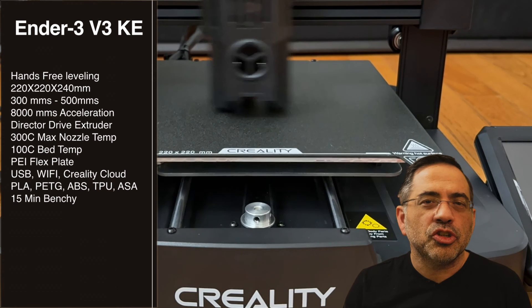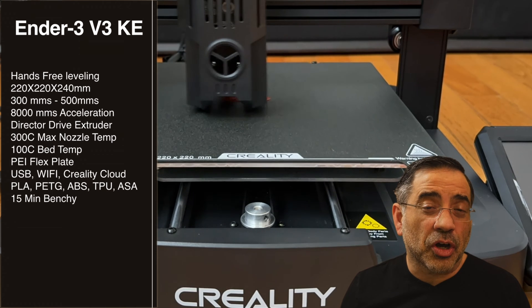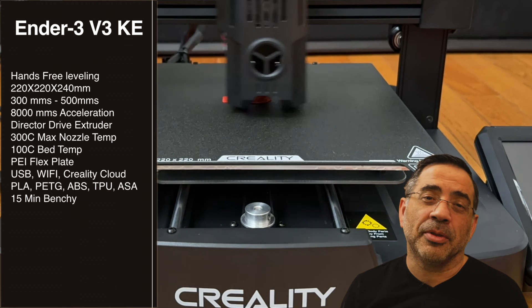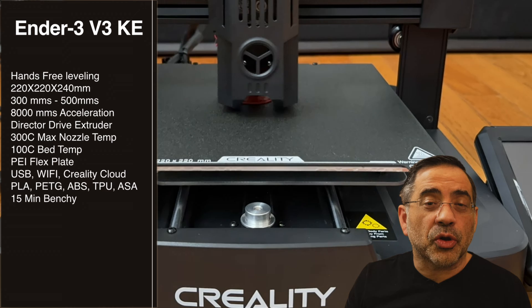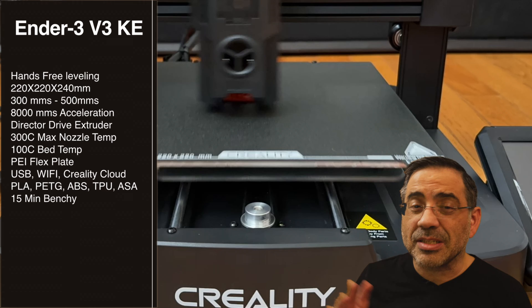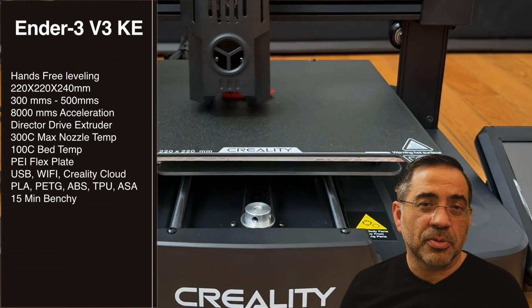The print bed is 220 by 220 by 240. And this thing is fast — we're talking about 300 millimeters per second, all the way up to 500 millimeters per second. To give you a sense of what printers used to print like before, just earlier in the year, you're looking at printers that were printing maybe 15 millimeters per second. So this is significantly faster, with an acceleration of 8,000 millimeters per second squared.